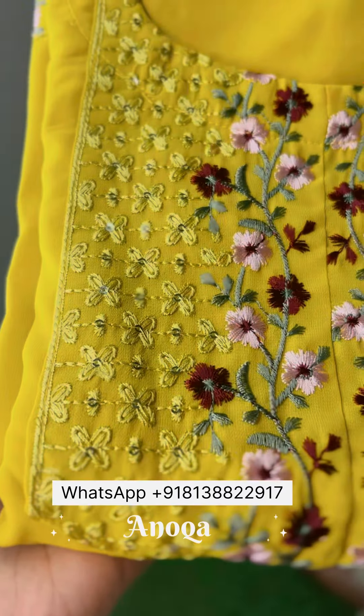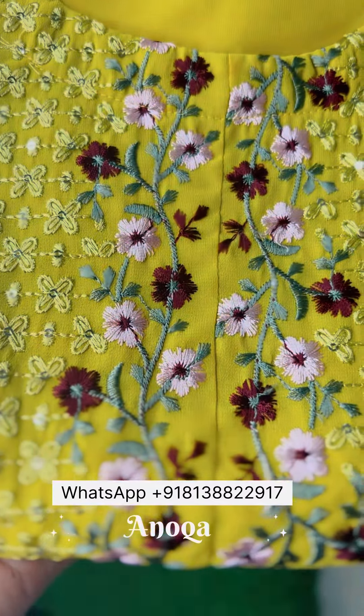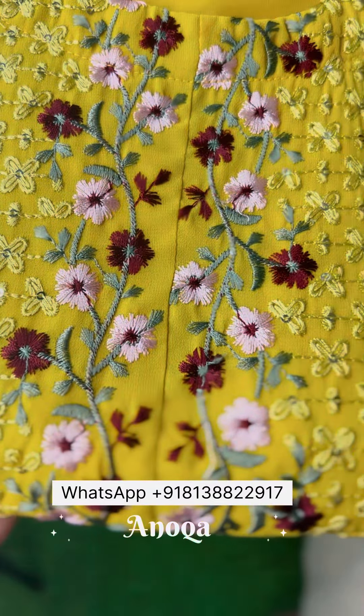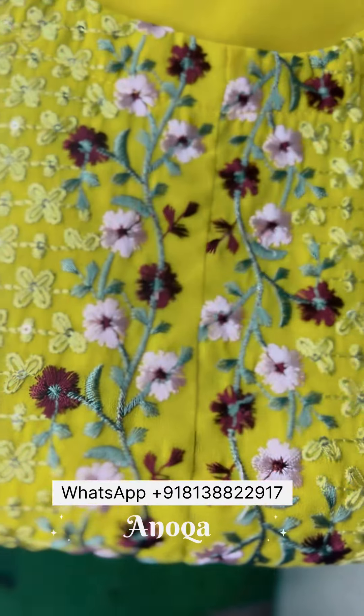Next one is a good mango yellow shade — it has a very fluorescent shade, it has a beautiful shade. It has a different color combination.